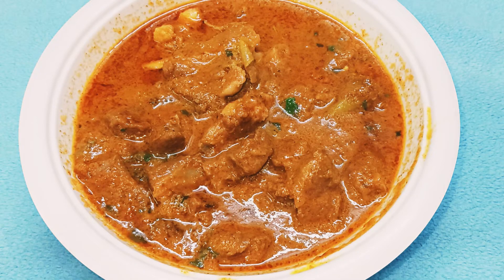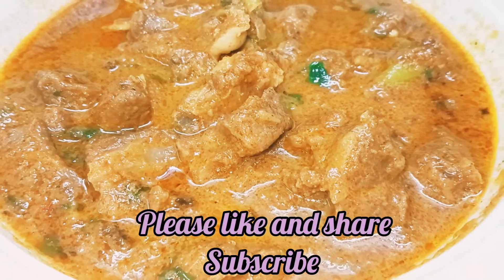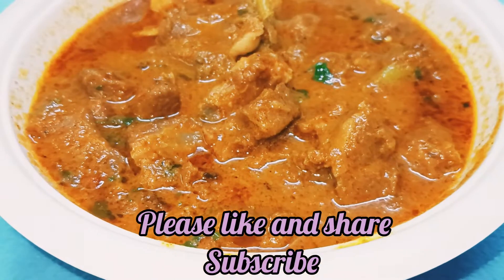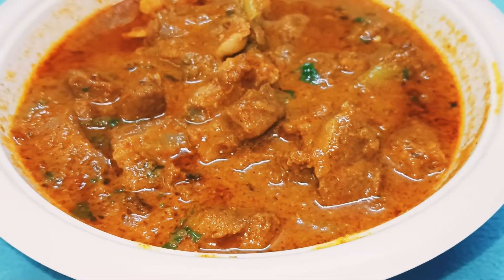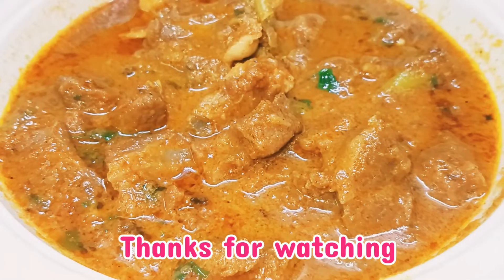We are going to prepare this recipe. If you want to try this recipe, please like and share the video. Subscribe and support our channel. Thanks for watching.